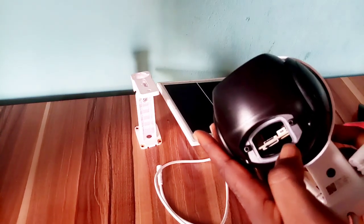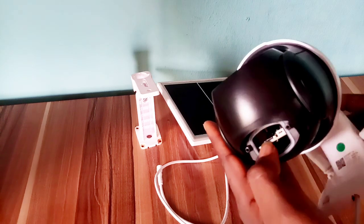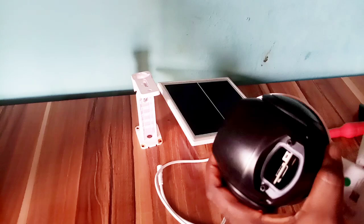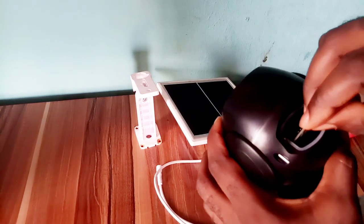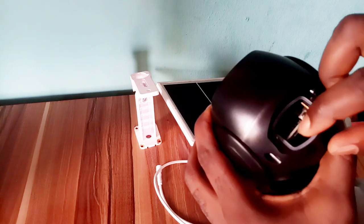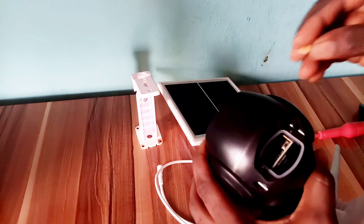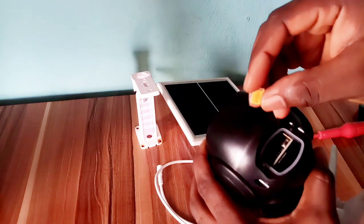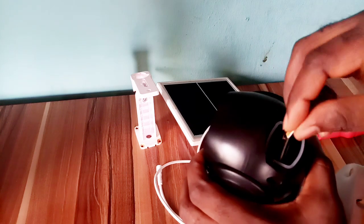Here is the reset button. Here is the memory card slot and SIM card slot. Insert your memory card and SIM card. Make sure the SIM card is active and you have loaded data on it.